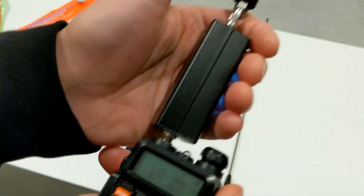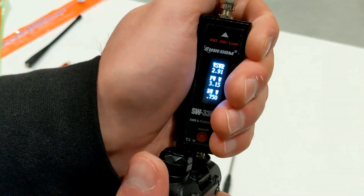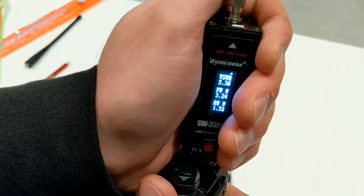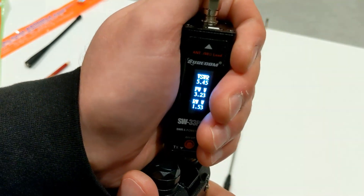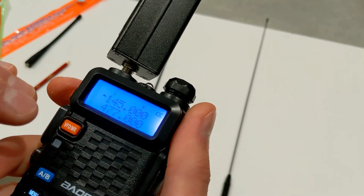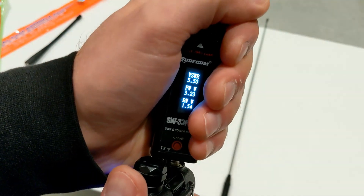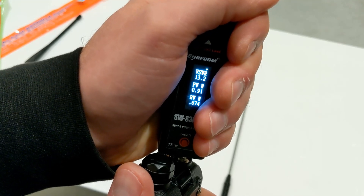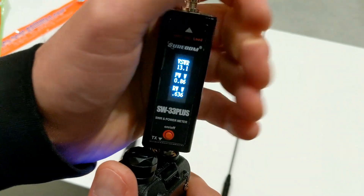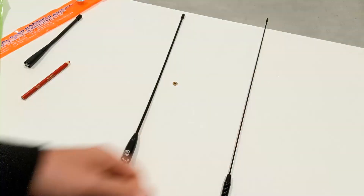Now fake Nagoya test on VHF - reads 5.3. That's awful - straight in the rubbish bin. Same test on UHF at 433.000 - reads 13. Beautiful... everything goes back into my radio. Well, what else could you expect from a $10 antenna? Back to rubbish.